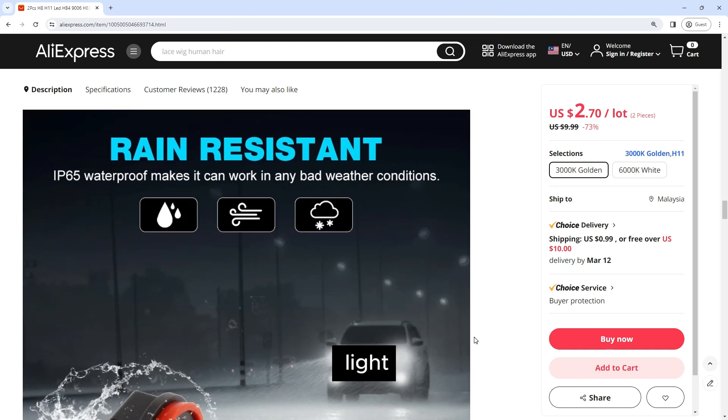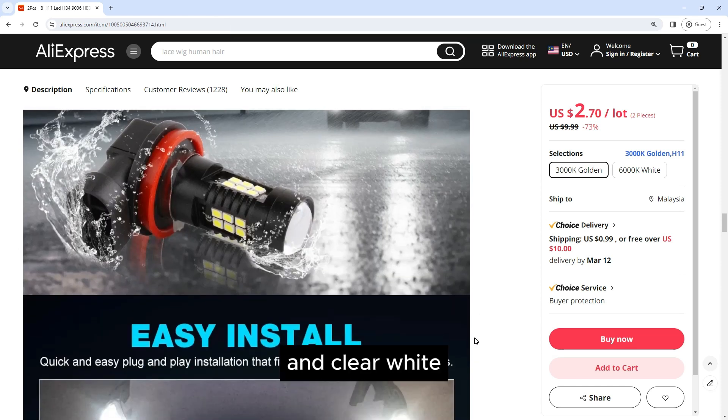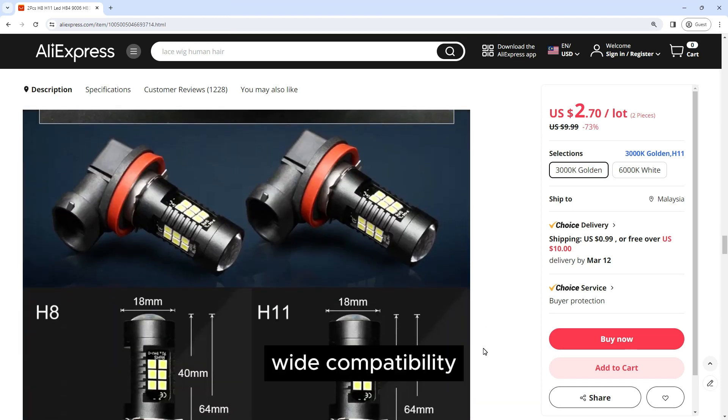The 303 SMD chips used in these bulbs produce a bright and clear white light with a color temperature of 6000K. This color temperature closely resembles natural daylight, providing excellent visibility and reducing eye strain while driving.